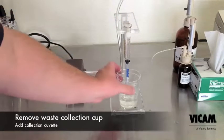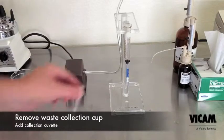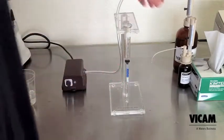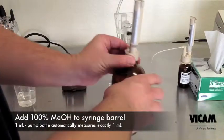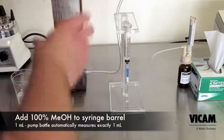Remove the waste collection cup. Place the collection cuvette below the column. Add 1 milliliter of pure methanol. Very carefully pass one drop per second through the column. Methanol is less dense than water, so it will flow quicker than in your last steps.